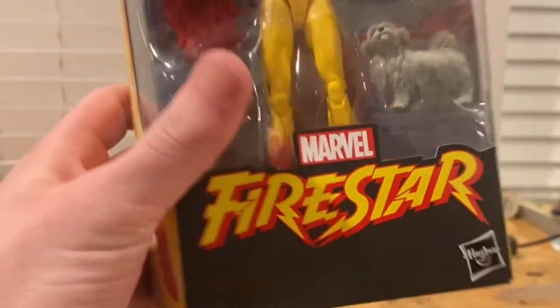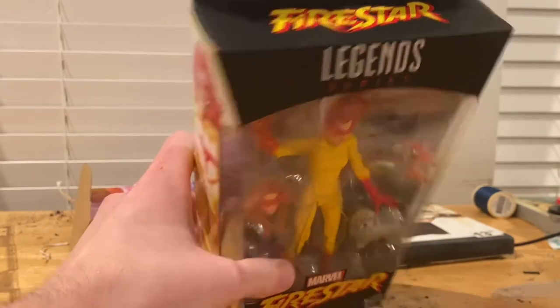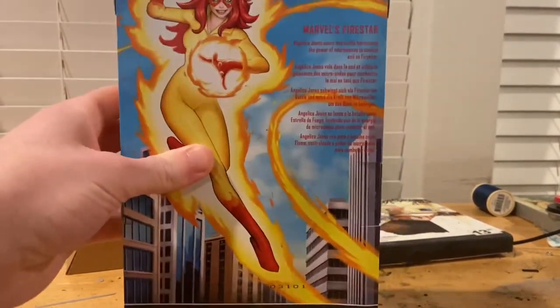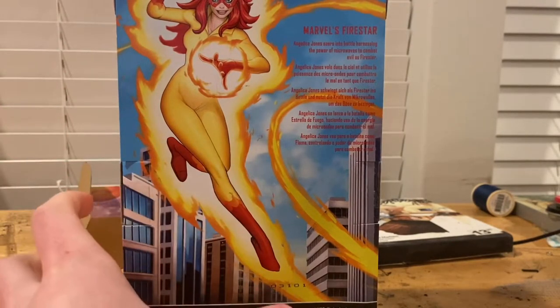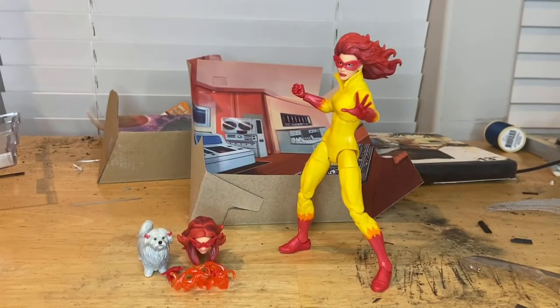You get the Firestar logo on top, the Marvel Legends logo on top, and a picture of Firestar on the front and back. If you want to pause and read that you can. It has a nice 60s/70s look to it from Spider-Man and His Amazing Friends. Here's the bottom with the DCPI — but besides that, let's crack her open. Here she is out of package.